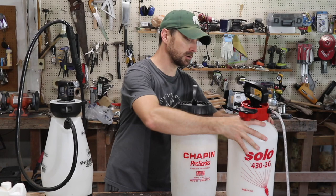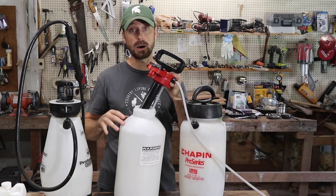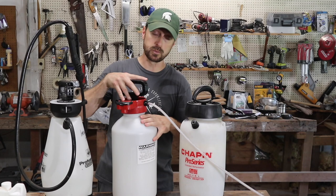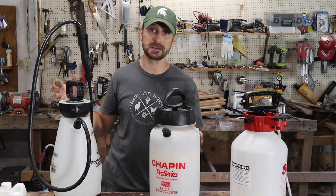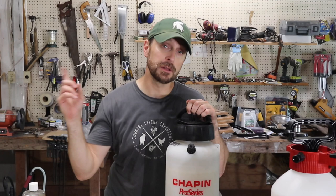I am also giving Solo sprayers a chance again. These Solos have a similar top to the Chapin Pros in that it just comes right off, so there's no way that soap is going to drip down and gum it up. I highly recommend the Chapin Pro — this thing has been awesome. I've got two-gallon versions scattered all over the property. I haven't thrown the D.B. Smith away yet because I don't throw things away unless they're totally broken, but it's not great. Get yourself a Chapin Pro.